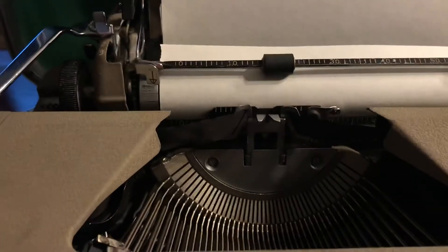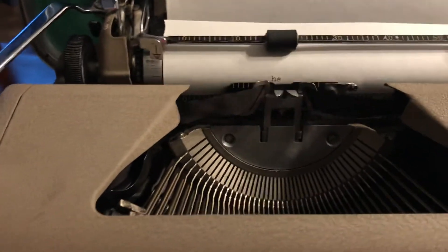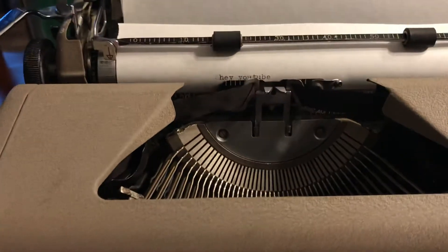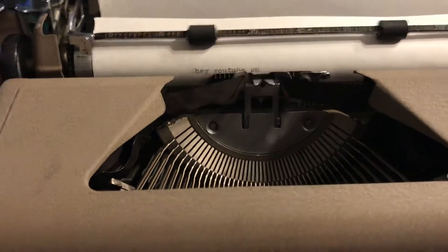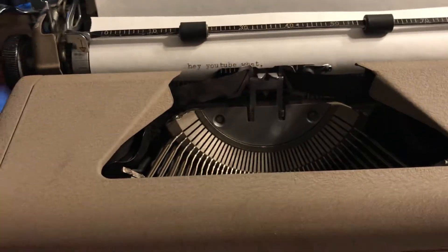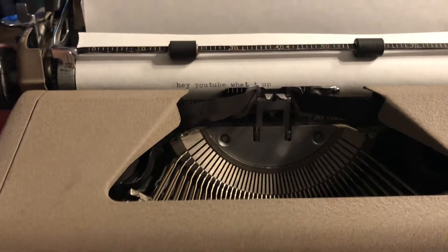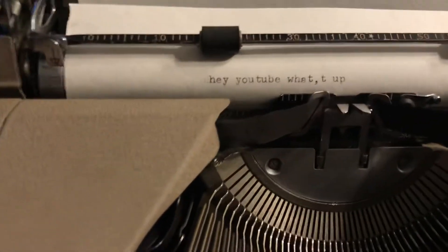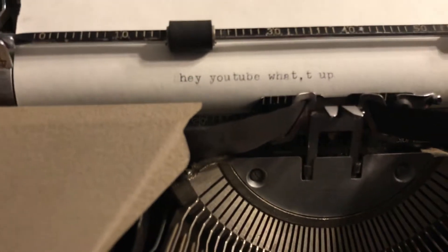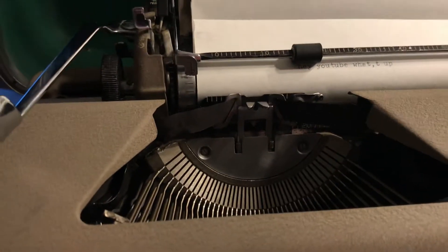And let's just type something. Well guys, there it is — 'Hey YouTube, what's up.' I kind of messed that up but it is hard to type with one hand. And there you go. I'll just type a quick sample for you.